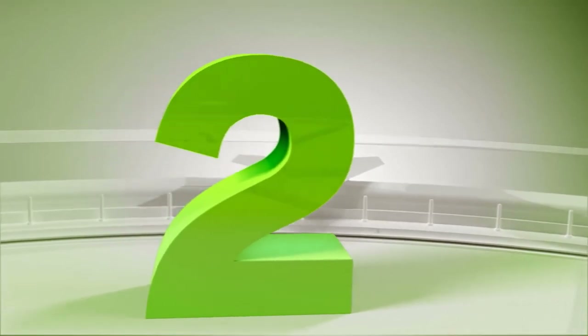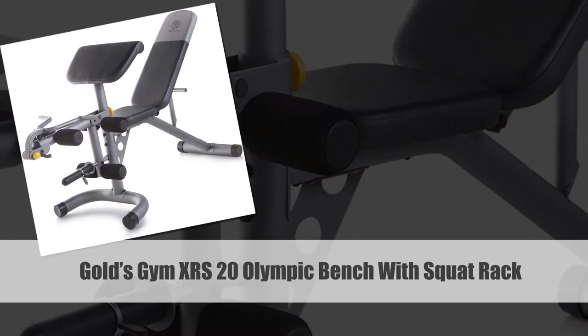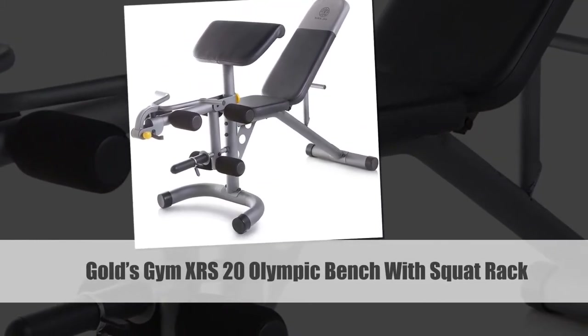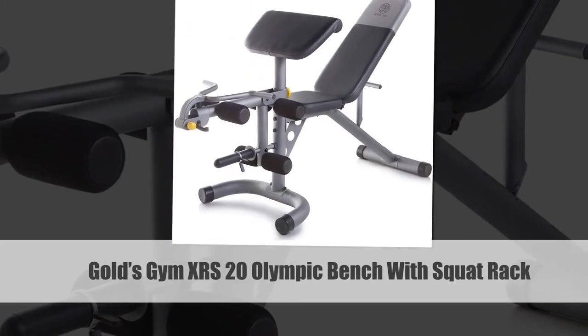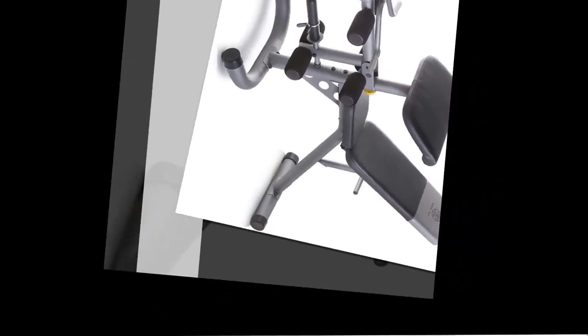Number 2: Gold's Gym XRS 20 Olympic Bench with Squat Rack. Gold's Gym is one of the most reputable brands in the fitness industry, and has established itself by providing world-class fitness products. It is no wonder the Gold's Gym XRS 20 Olympic Weight Bench with squat rack is another brilliant design by the company.